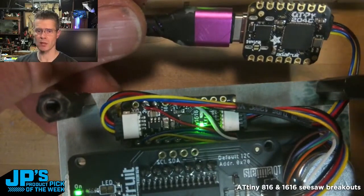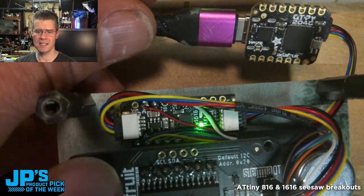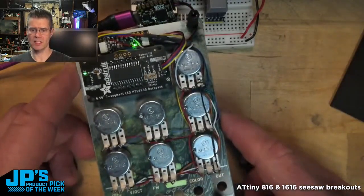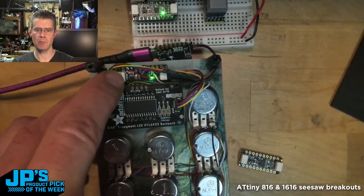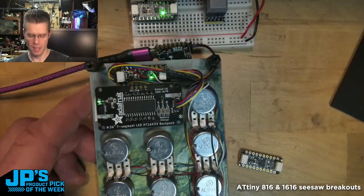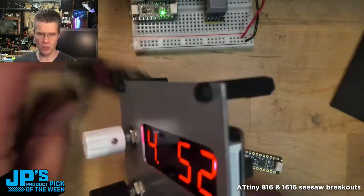I've got a cutie pie and it's plugged in using the StemmaQT cable to my ATtiny1616. I am running seven potentiometers into seven of the ADC pins on the ATtiny, so it's able to read all of those analog values and then report them back to my cutie pie.